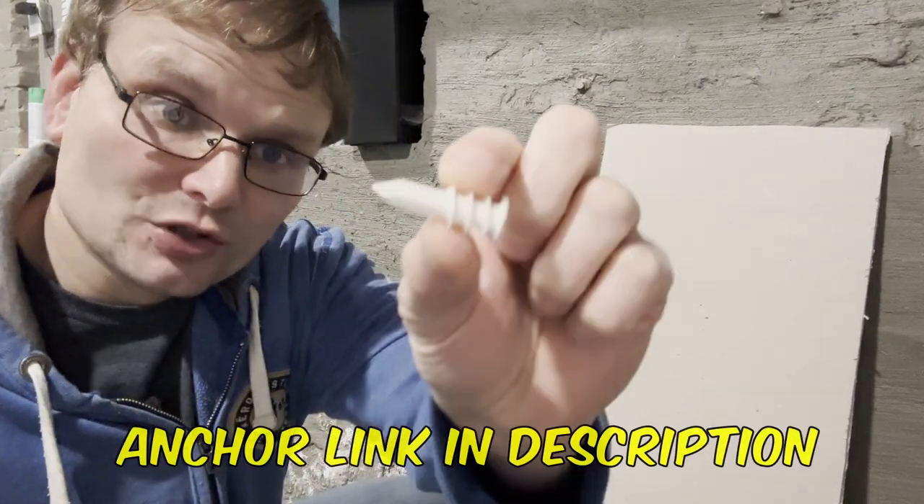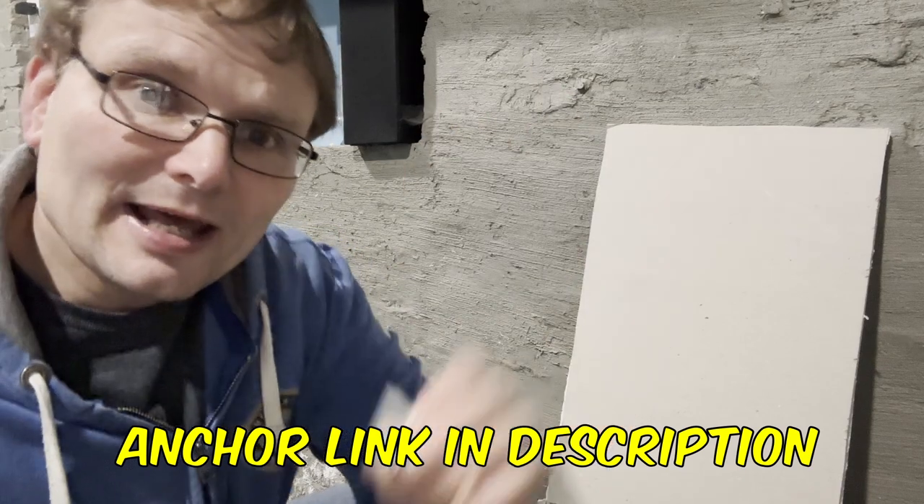I'm in my garage and I happen to have this scrap piece of drywall and one of these little anchors. You guys have probably seen these everywhere, and I wanted to show you a little trick that I thought might be useful for some people.